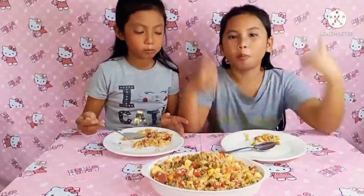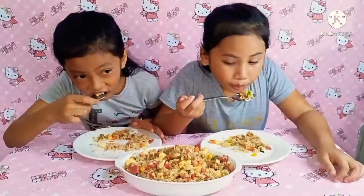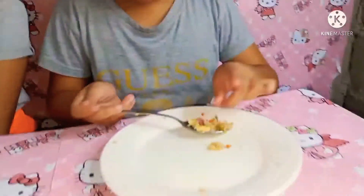So guys, sobrang sarap niya. So guys, ayun na nga. Dito na magtatapos yung aming vlog. But before we end the vlog, don't forget to subscribe, like, and hit the notification bell para lagi kayong updated sa aming mga videos!